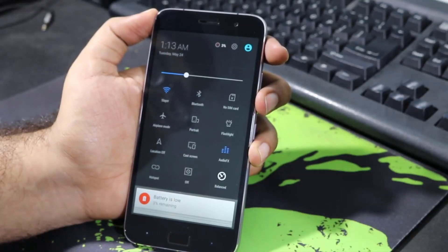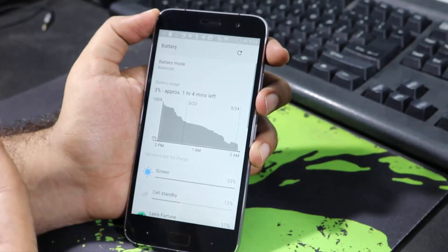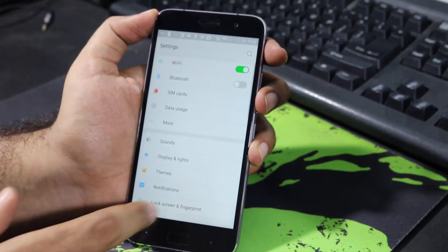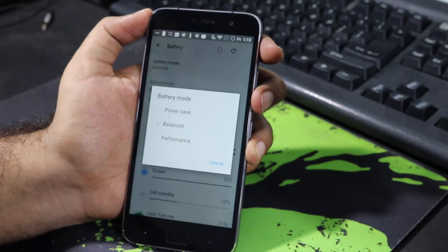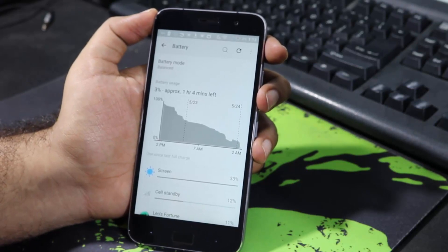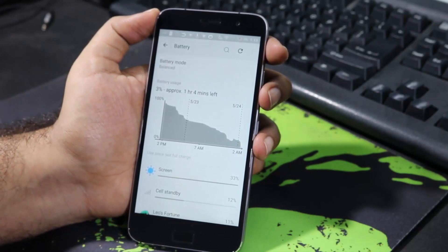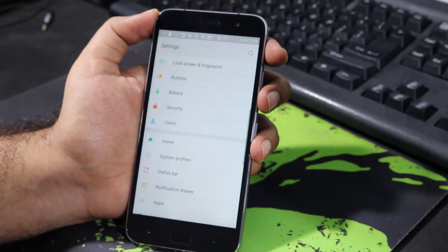Next we have a toggle for battery modes. There are three modes: Balance, High Performance, and Battery Saver. You can also access these from Settings by selecting Battery. When you're gaming and your games are lagging a little bit, just enable Performance Mode, and after you're done, disable it.